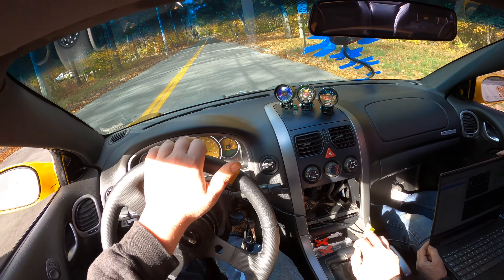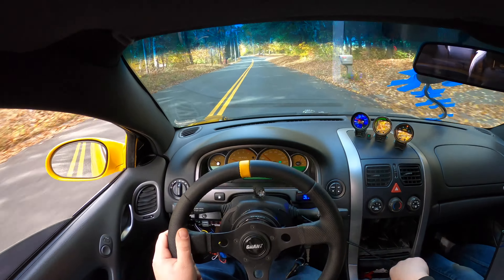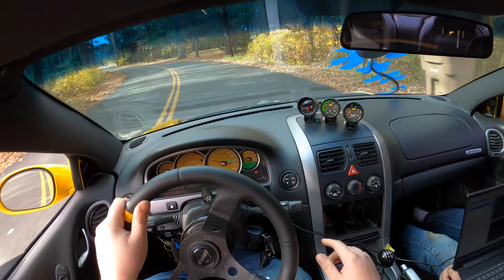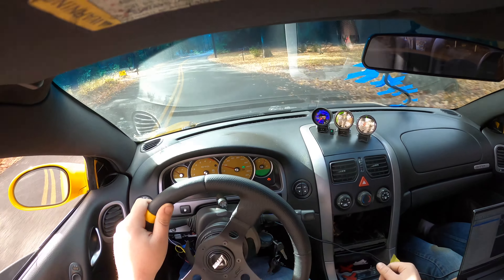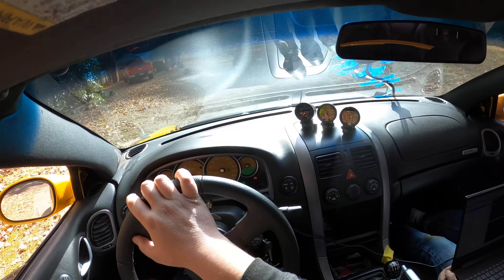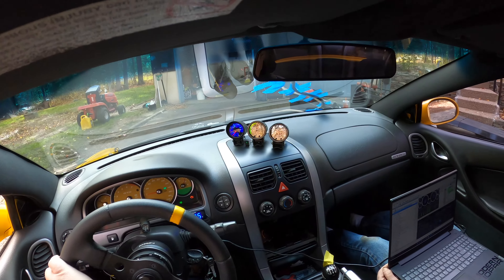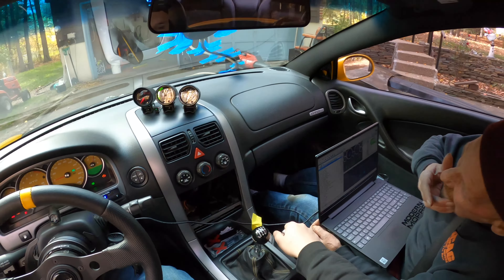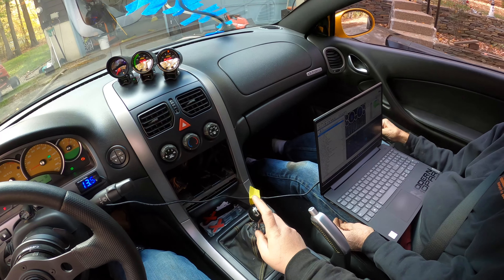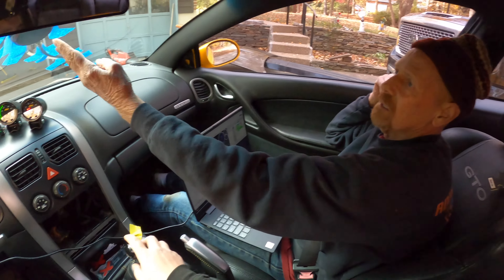I'm going to get the water out, jack it up, and start beating those fenders in — then we'll get set up and take it for a ride. With the tire popped off, you can see right here where it was hitting the very first time we put these tires on. We did the alignment accordingly and adjusted camber with the adjustable front bushing to move the wheel out so we could at least drive and start tuning. Now we're going to see what clearance we can make in there.